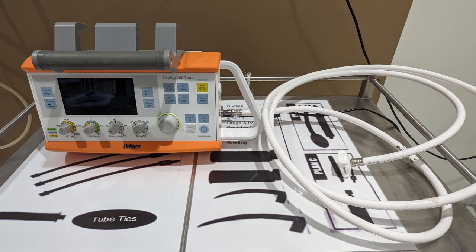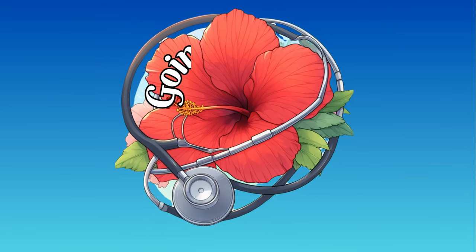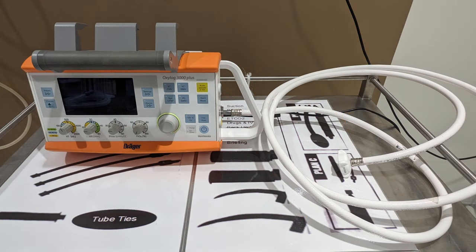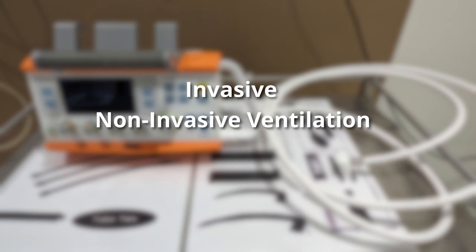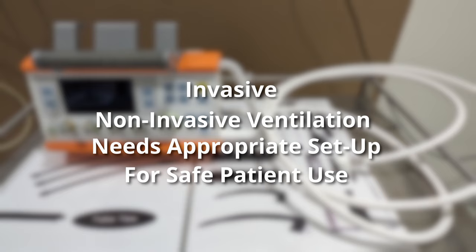Hi team, today we're going to look at how to set up the OxyLog 3000 Plus as a non-invasive ventilator. The OxyLog 3000 Plus is a solid, reliable transport ventilator and can be used for both invasive and non-invasive ventilation. However, you need to set it up appropriately to make sure that it's safe for use with the patient.